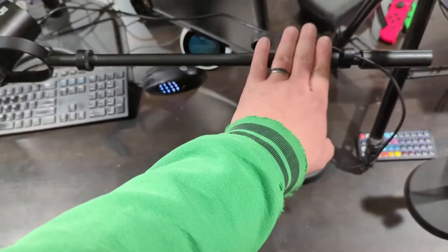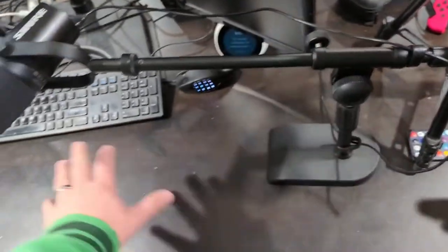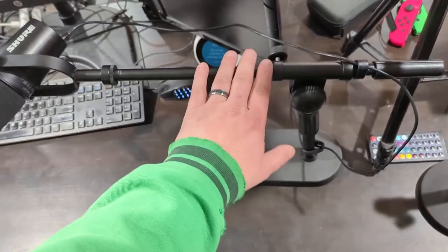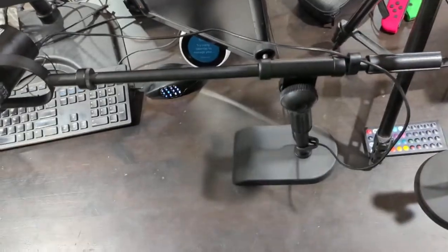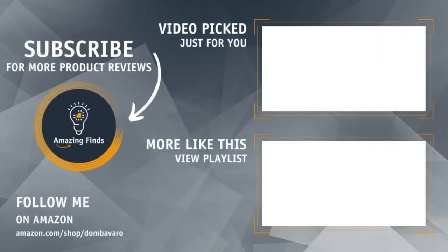Overall, it's a quality mic stand. It frees up your workspace and allows you to hold the mic closer to your mouth without getting too crowded, which is probably the number one thing I like about it. I do recommend it to all content creators, streamers, or anybody who wants really good sound on a Zoom call and doesn't want a big stand in the way. Nice little piece of gear.